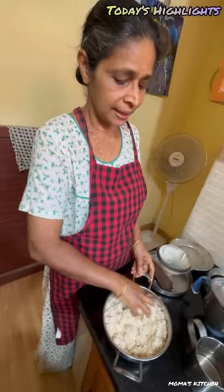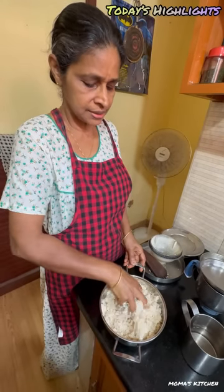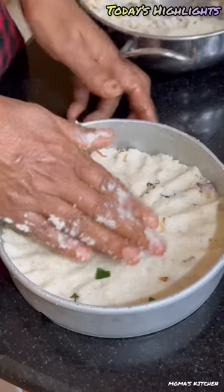We have to cut these cutters from the pan. We have to cut the pan. Put the pan on the pan. We have to cut it down. I think we need to cut the pan so that we can cut the pan. This is the kind of pan in life.